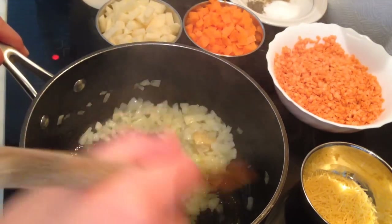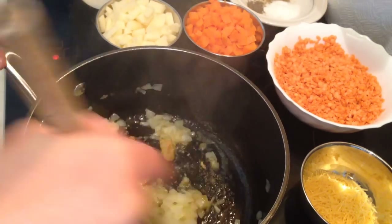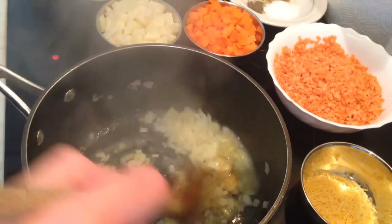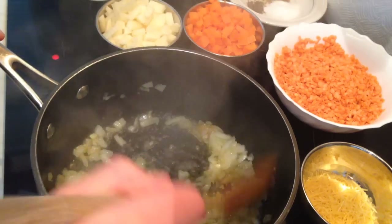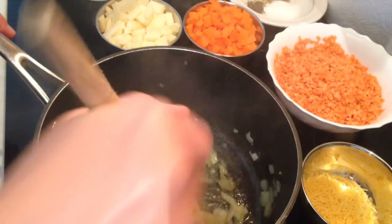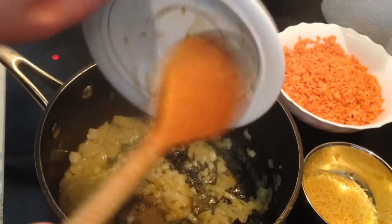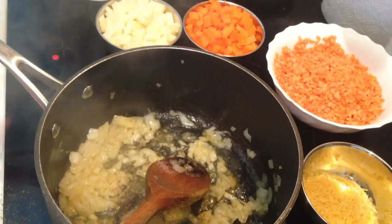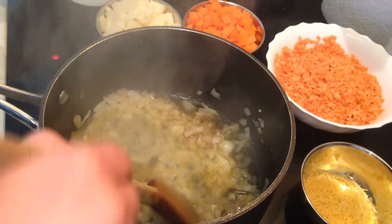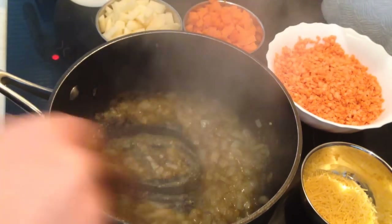Now I'm going to add all the spices and fry until they dissolve. Add a little bit of water — that will help. Now I'm going to add all the spices with the salt; you can add less salt if you like. Add a little bit of water — you don't want the onions to be stuck and brown.